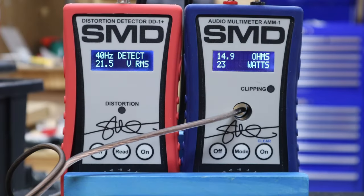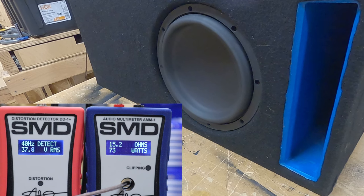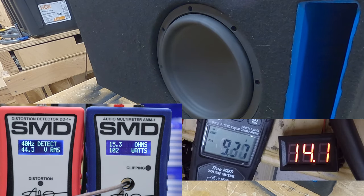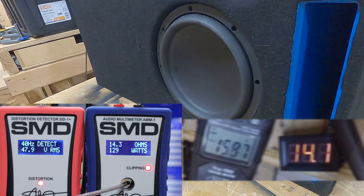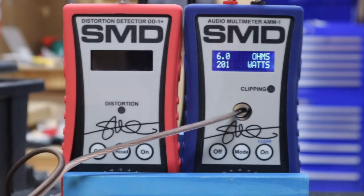Out in the real world you don't play test tones through resistors — you hook things up to subwoofers. Let's hook it up and see how it does on a reactive load as opposed to a resistive load. This subwoofer is wired to four ohms, but as you can see we have quite a bit of box rise. We're not going to get the full power on this particular subwoofer — that's perfectly normal; it's not a problem with the amp, the sub, or the enclosure. This enclosure was designed for music, not test tones.